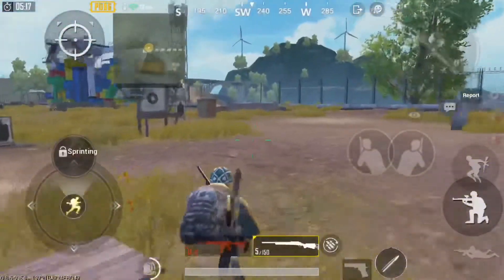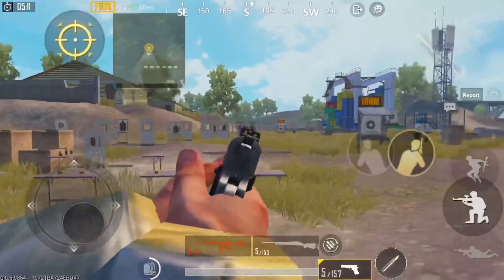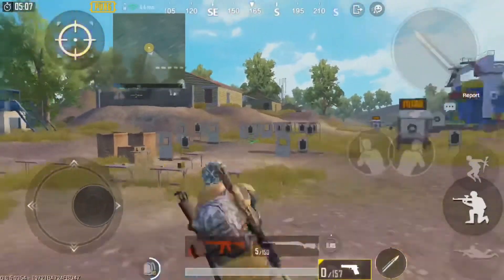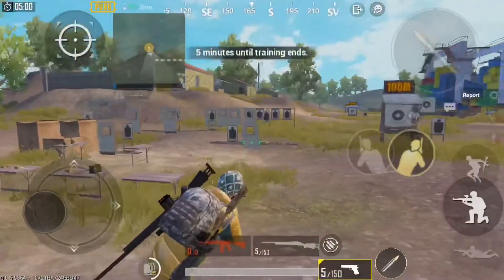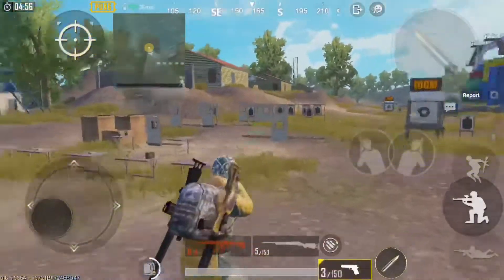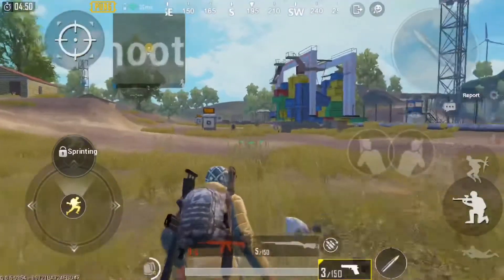I'm out of ammo on that one — I'll just use my handgun to demonstrate further. You want to get it right when he's inside the window; it's pretty hard to do. Just like that — so that's that part.